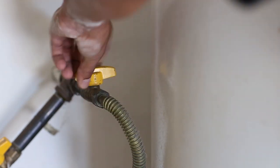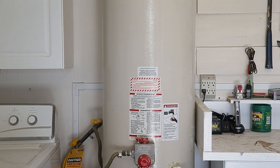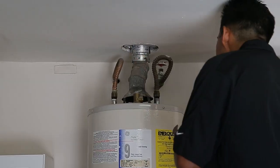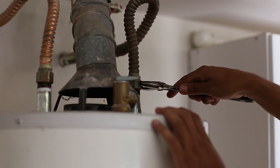First, make sure to shut off the main water and gas line to the home. Next, drain the existing tank and start preparing for its removal. Then disconnect the connections on the hot water and cold water, as well as the gas line.